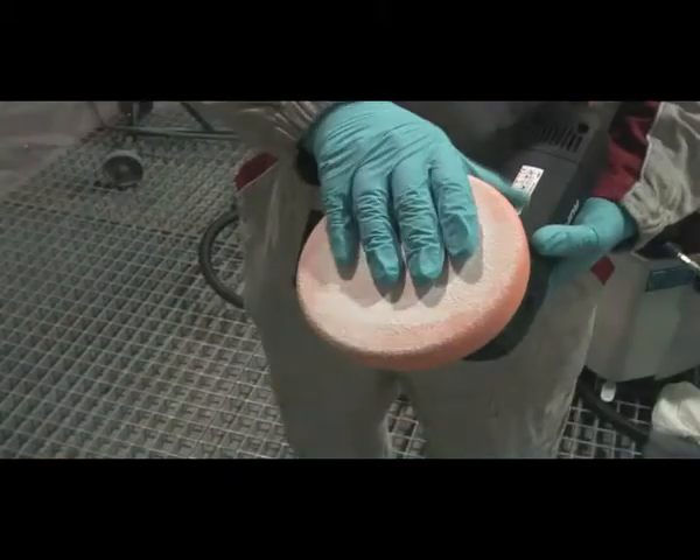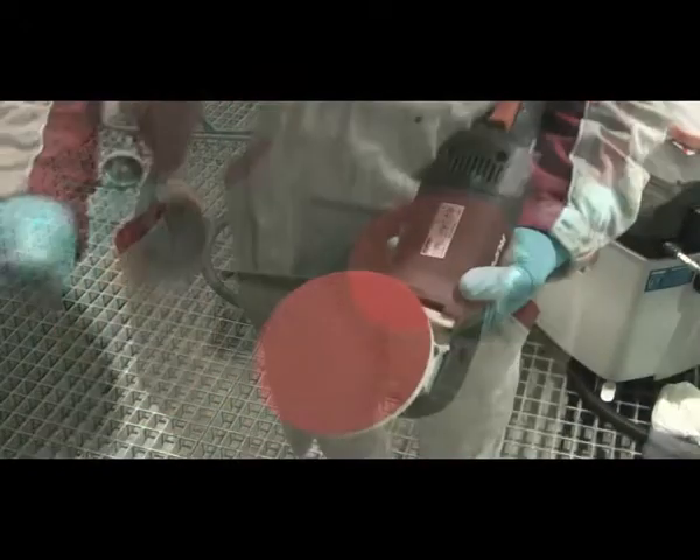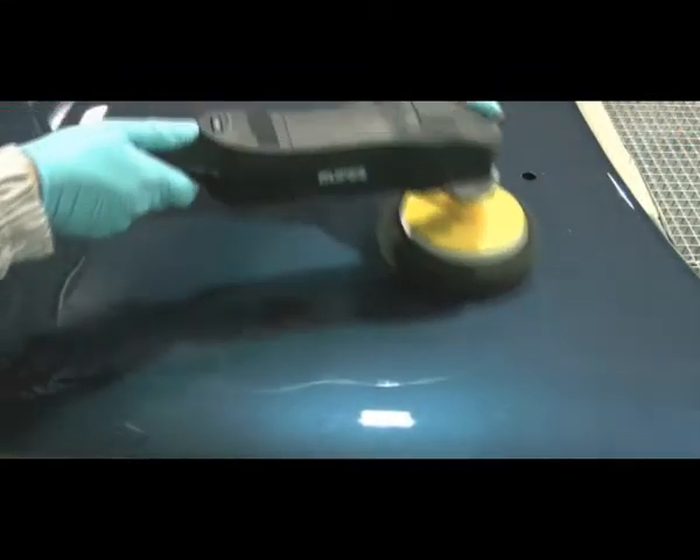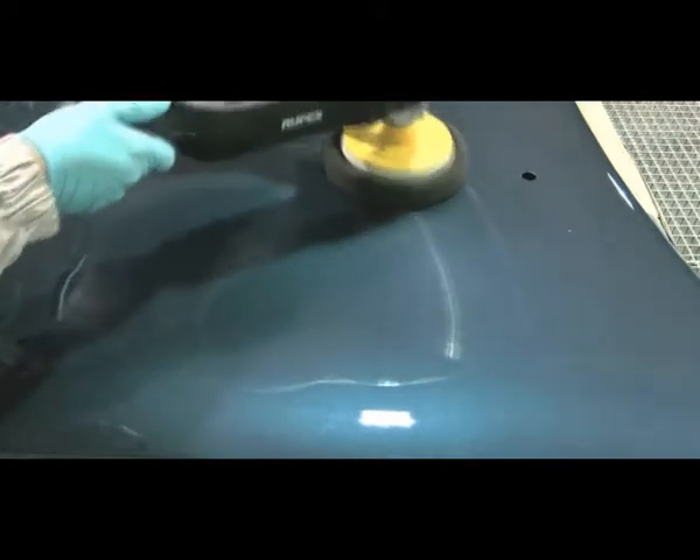When satisfied that the sanding marks have been removed, change the polishing machine to the Bodyline black polishing sponge. Without applying any extra compound, polish the same area again with the black sponge.